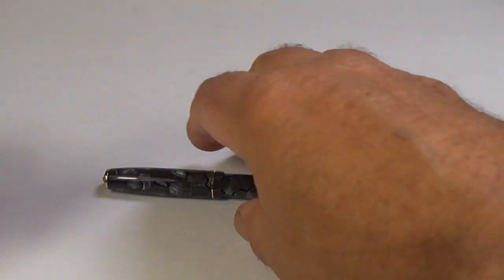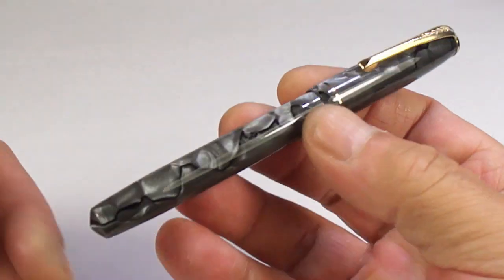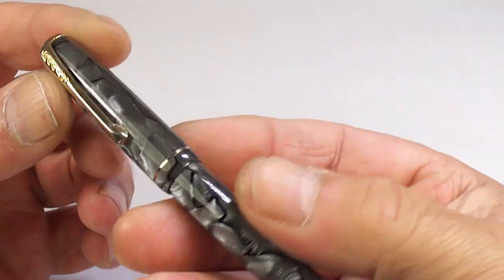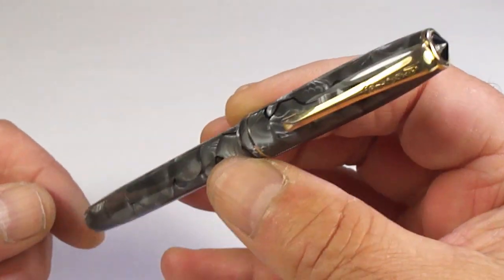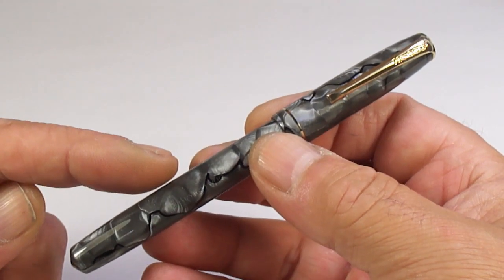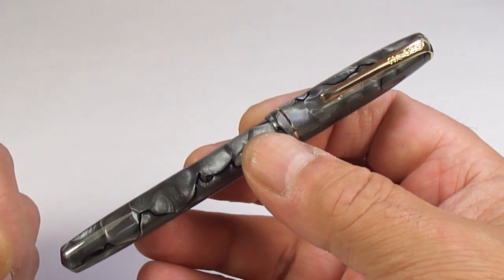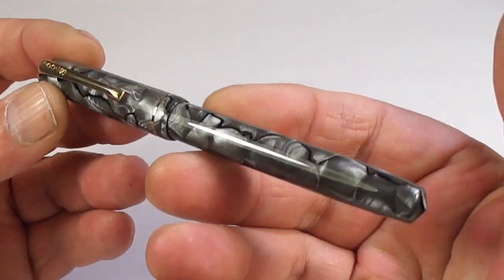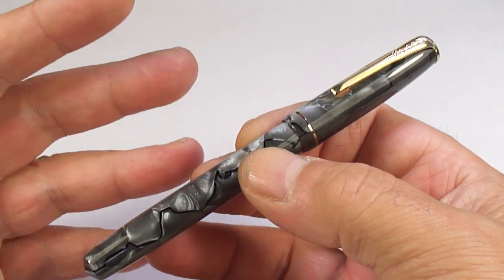Hi guys, Steph here. Look at this lovely, handsome fountain pen — absolutely beautiful. What we've got for you here is the Boots Chatsworth fountain pen. Now for you regular viewers that watch my videos, you'll see lately I've put a number of pen haul videos on my channel.